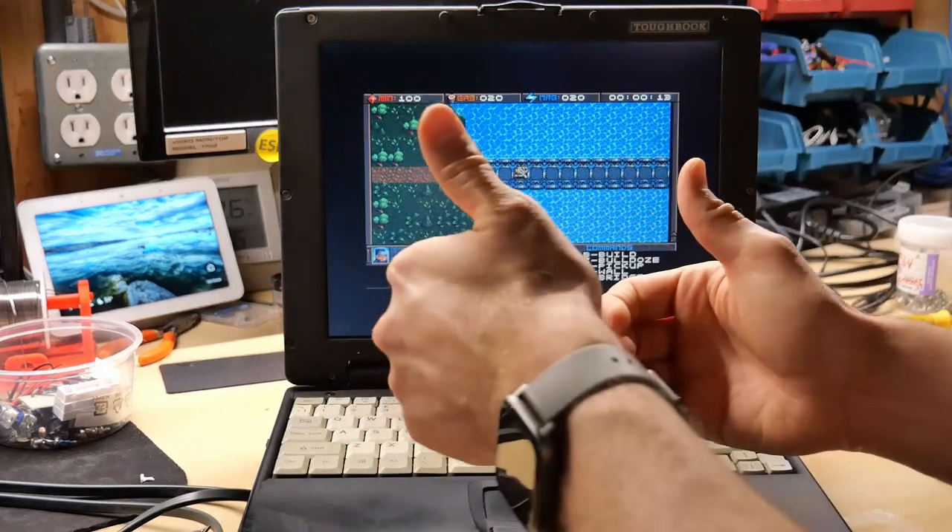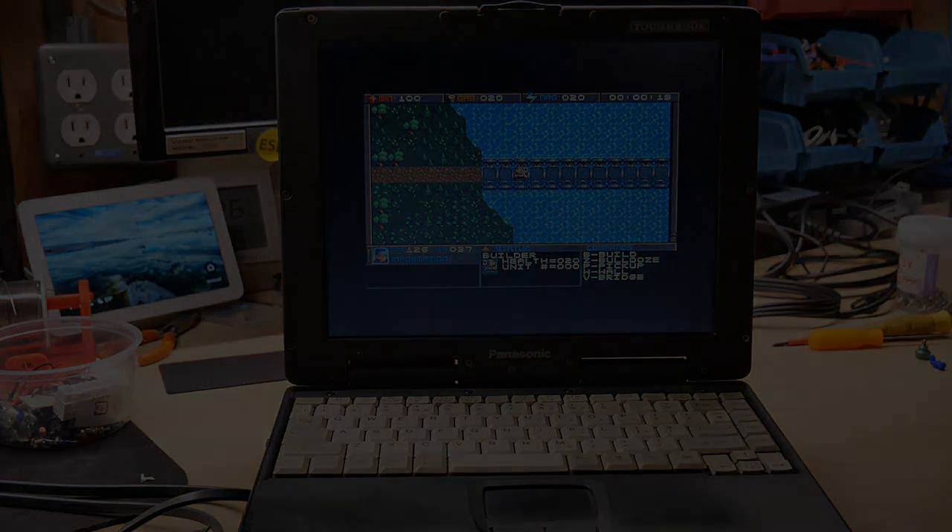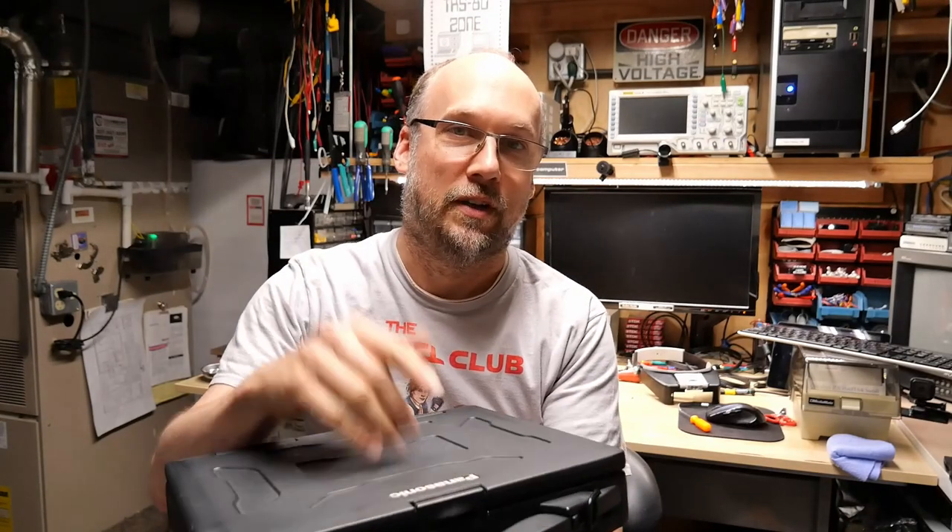Thumbs up to a great DOS gaming machine. Well, that's going to be it for this video. I think I can officially close the book on the Panasonic Toughbook — pun intended. I'm waiting on some parts for the ZX Spectrum Plus that Phil sent me, so I'll get to that computer, those tapes, and the joystick adapter once I get those parts in. If you liked this video, hit that thumbs up button; if you didn't, hit thumbs down. Hit subscribe if you want to be notified of when I post new videos. Put your comments and suggestions in the comments section below. Stay safe, stay healthy, and thanks for watching. We'll see you next time.